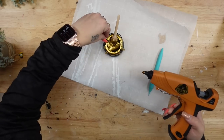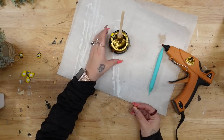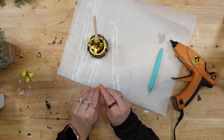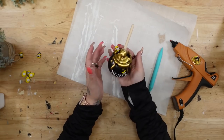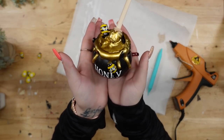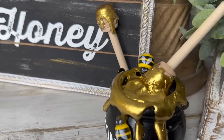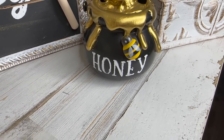I then took these little wooden bumblebees from Dollar Tree, placed one in the pot right next to the honey dipper with some hot glue, and glued a few more around the pot. You can place your bumblebees wherever you like and switch up the wording on the front — it's totally up to you. Look how cute this is — I think it looks so realistic and so beautiful with all the other bee decor.